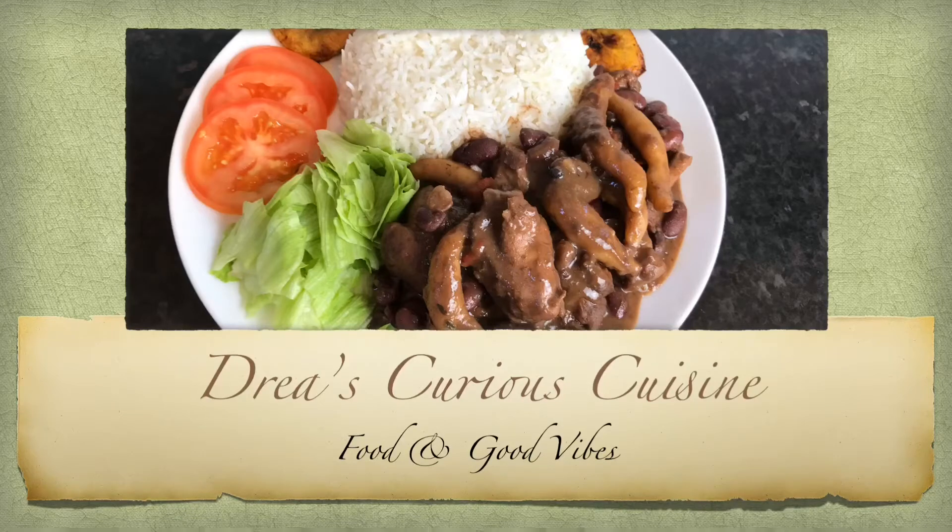Hi everyone, welcome back to my channel! I just want to take the time to tell you all thanks for subscribing. On today's menu we will be making one of my favorite meals with a twist.